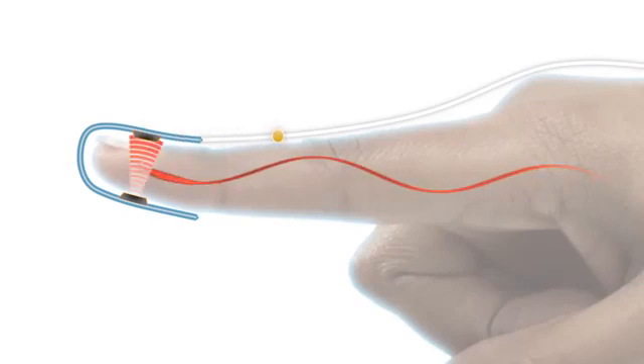Nonin sensors have an emitter that projects a tuned light wave pattern through the arterial blood and a detector which receives that light. Changes in the light wave spectrum during pulsation of blood generate a measure of blood oxygenation and pulse rate, sent to the pulse oximeter.